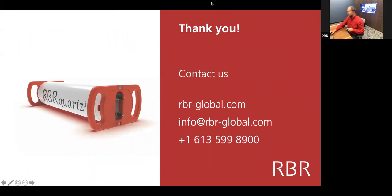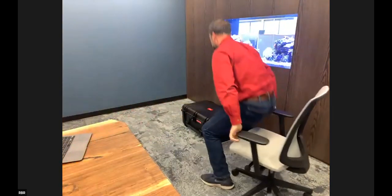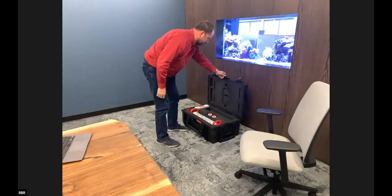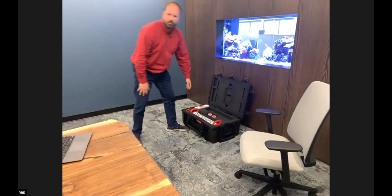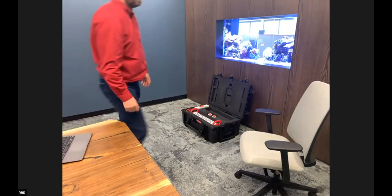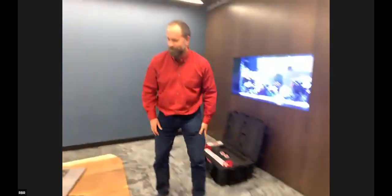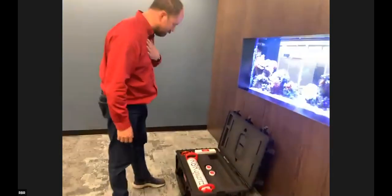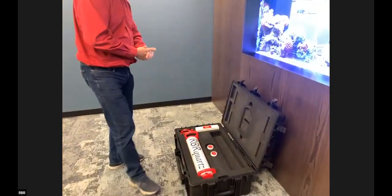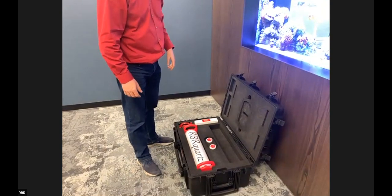I think it's much more interesting to show you the real thing, so I'm going to stop sharing and do that instead. So this is the RBR Quartz. The case is actually designed for two of them, but we've just got one here at the moment. The instrument itself comes out, there's a stand built into the case, and you can also use that as a secondary stand if you want to put it down on your desk.